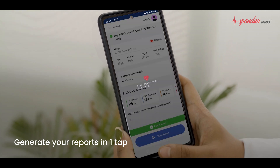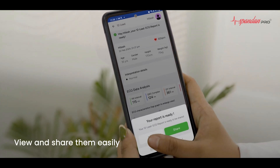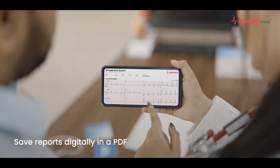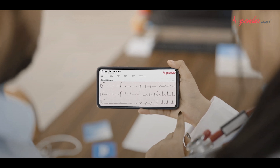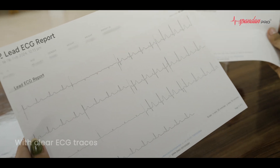Generate your reports in one tap. View and share them easily. Save reports digitally in a PDF. Get A4Sci's easily readable reports with the clearest traces.